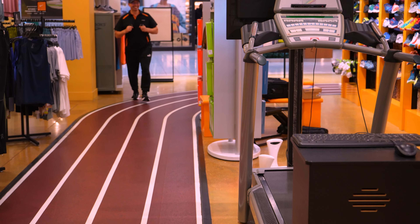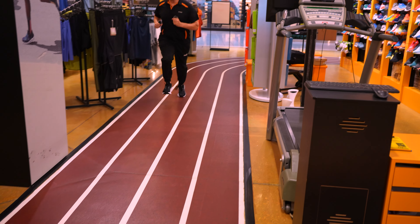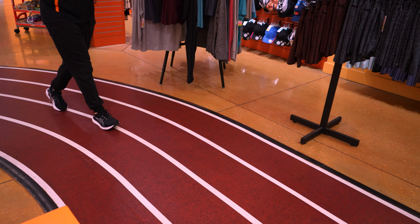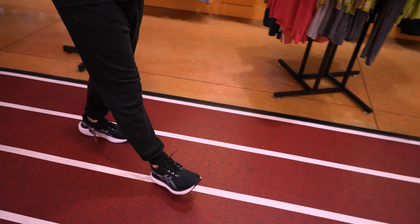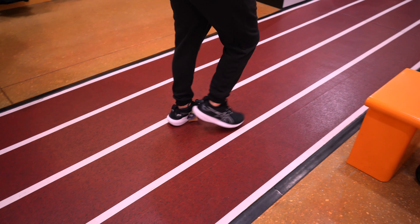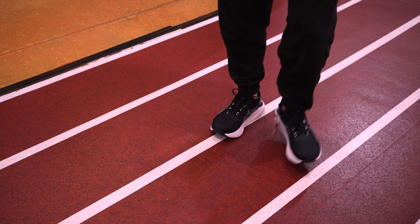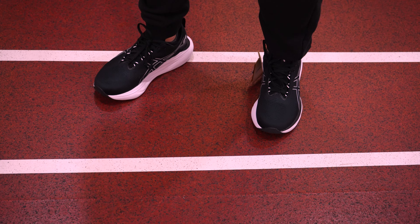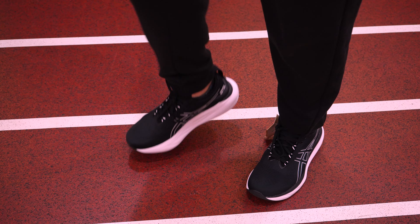Ready? Go. Here you go — the engineer's running too. Engineer's winning. This is amazing. These are huge. I mean, straight up — this is amazing. Like if I was running, if I had to run every day, I would absolutely want these. It feels really good.